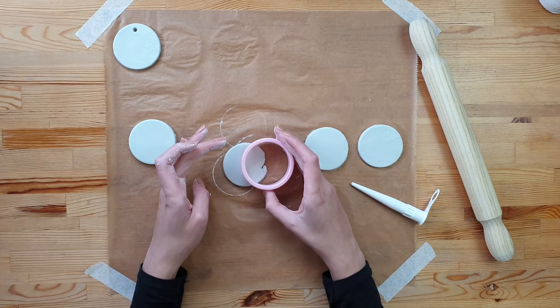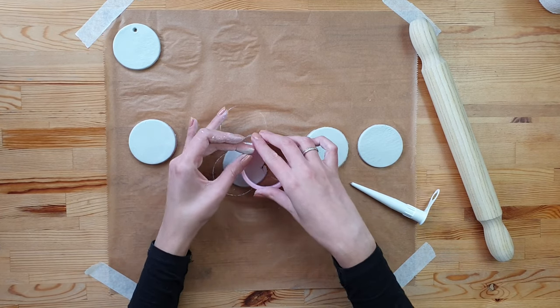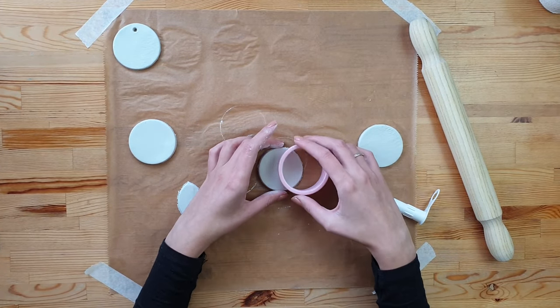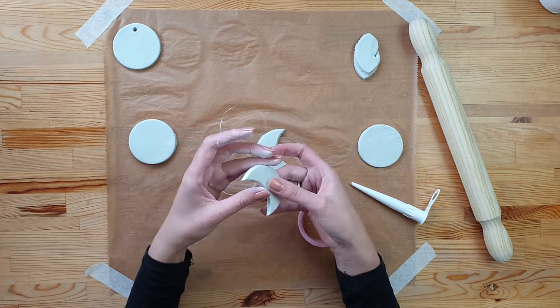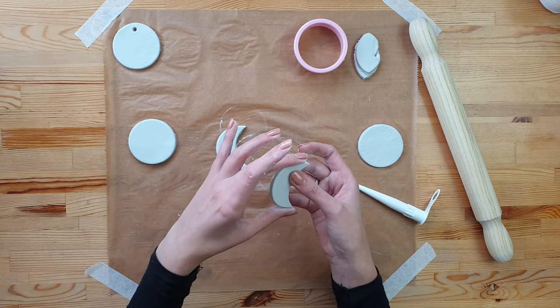Now take your cutter and cut about half of the circle out. Repeat the process on the second circle of clay — you can use the first one as a template. Then cut out the third shape of the moon, smoothing the edges on the clay.